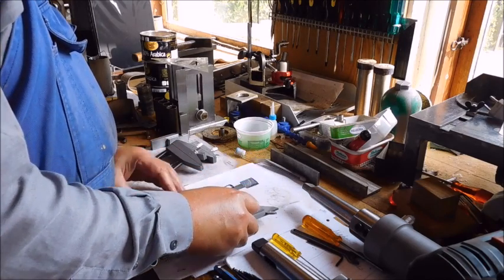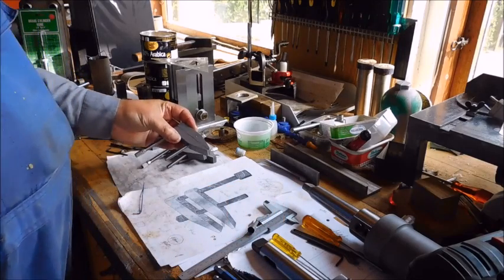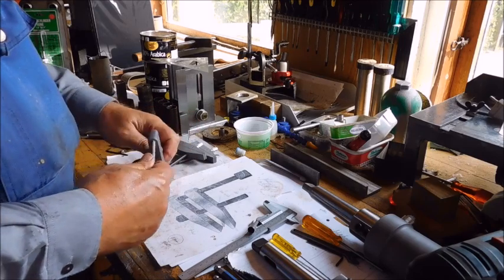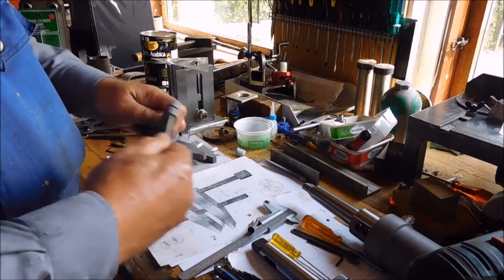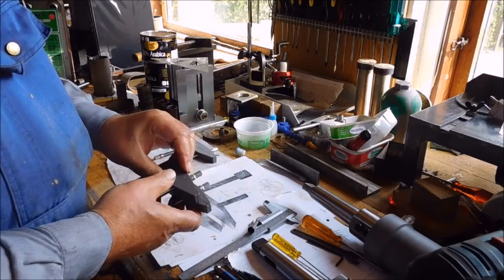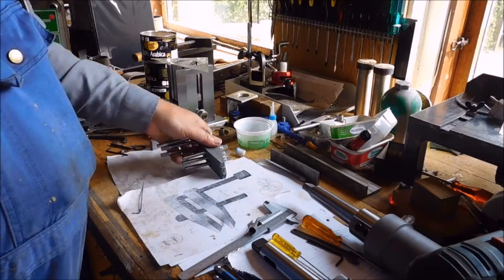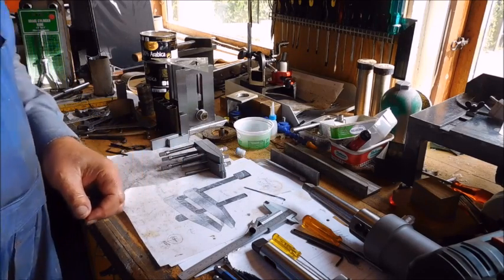Now they're all done. And now I've discovered I made them upside down, but I hope that doesn't matter at all. No binding. Very nice. Yeah, thanks for watching — please subscribe and give me some comments.